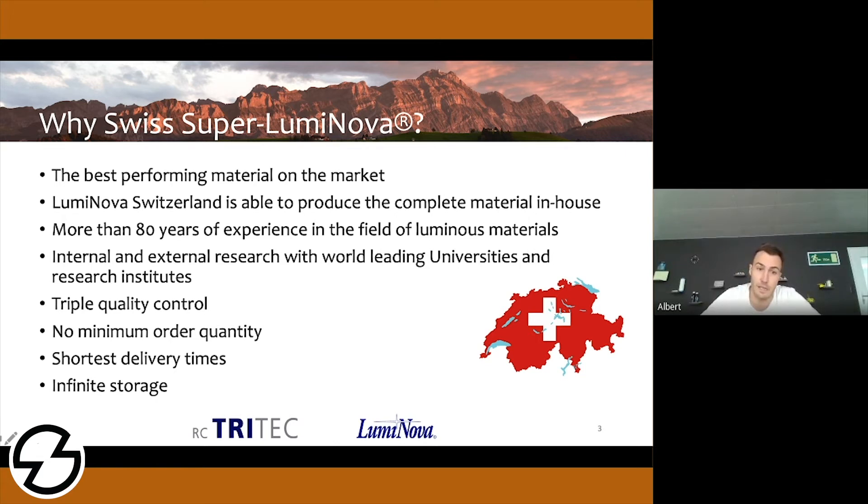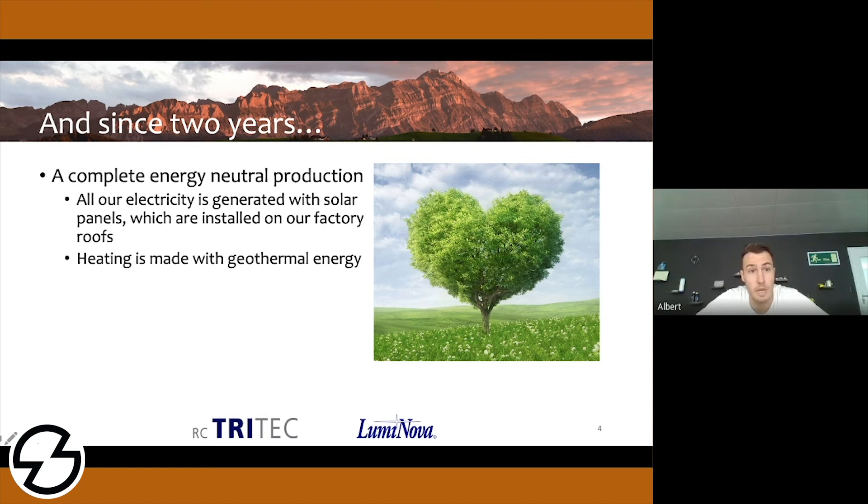The material can be infinitely stored because it's a ceramic powder. Making the Superluminova powder sounds like a very energy-intensive process — from the sintering, the creation of the ceramic powder, through to the grinding and milling into final powder form. It doesn't sound too carbon-friendly. We are very proud to tell you that since two years ago we changed our complete energy sources to neutral production. All the electricity we need to burn the Swiss Superluminova pigments is generated with solar panels installed on top of our buildings, and all the heating is made with geothermal energy. This means the pigment does not only glow green — it's produced green.